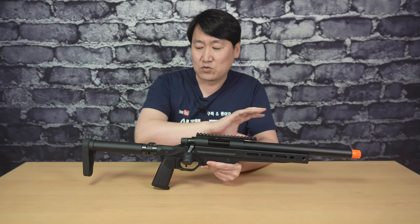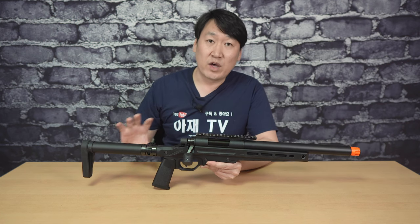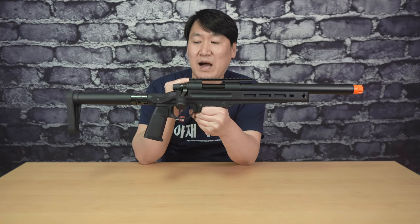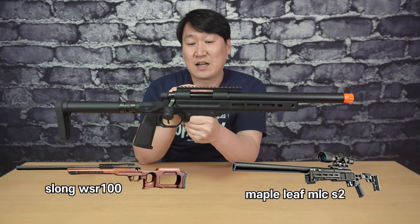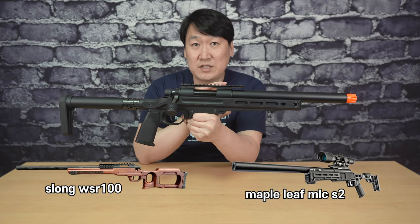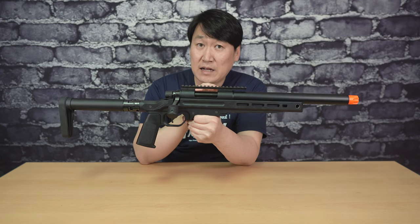그러면 제품을 앞에서부터 쭉 훑어보고, 기존의 VSR10과 어떤 점이 다른지 하나하나 찾아가 보도록 하겠습니다. 이 제품은 외형만 봐서는 스나이퍼 라이플인가 하는 생각을 가지게 하는 디자인을 가지고 있습니다. 개인적으로 마루이가 대만의 메이플 리프사나 에스롱 같은 회사의 스나이퍼 라이플에 위기감을 느끼지 않았을까 생각해요. 메이플 리프에서 나오는 VSR 컨버전 킷인 MLC S2, S1 시리즈와 비슷하게 생겼죠.